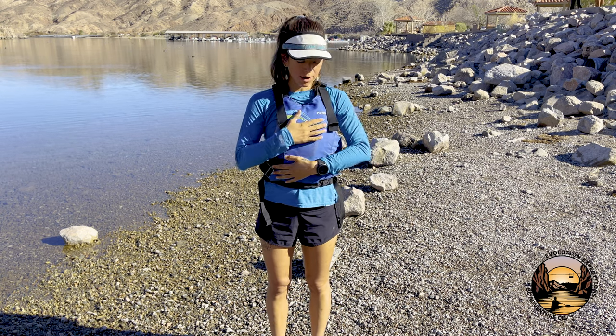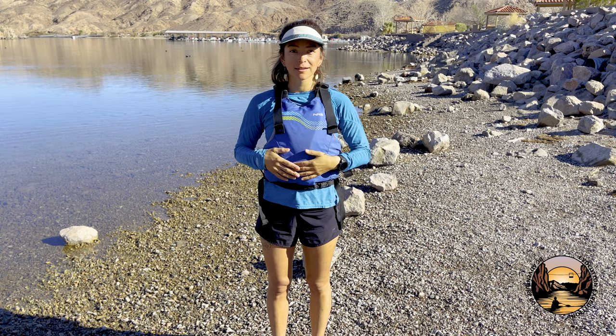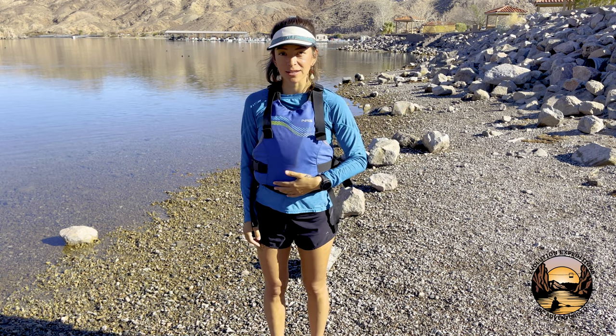The reason we wear these is they are federally required, and they also keep you afloat in the beautiful water here. Hope you have a good day. Thanks for coming out with Evolution Expeditions.